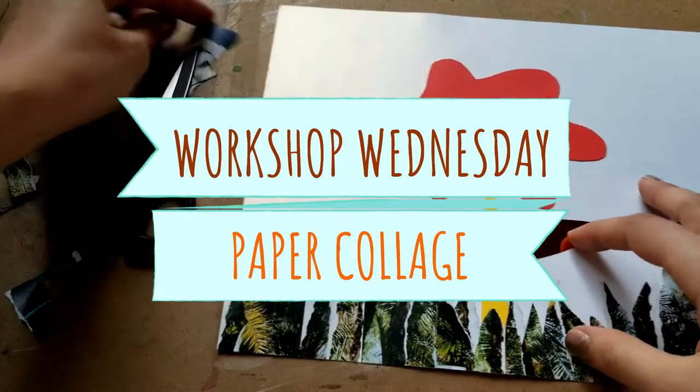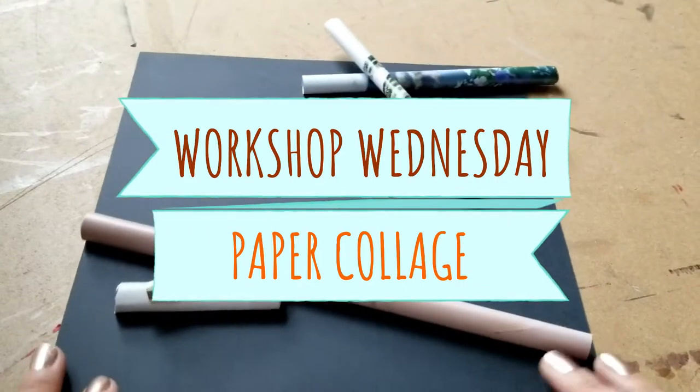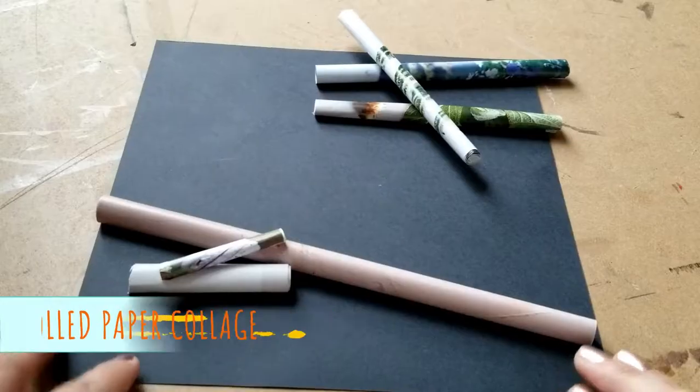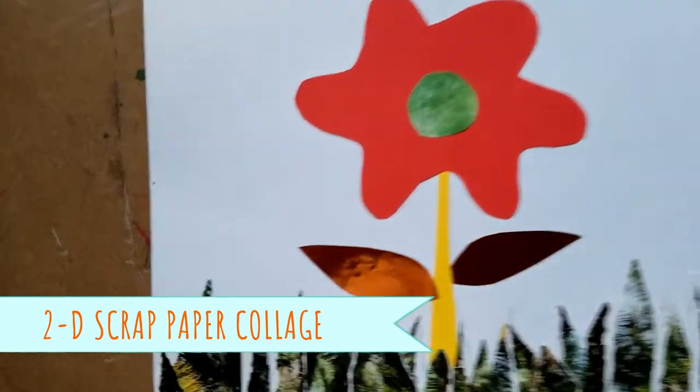Hi! Welcome to another Workshop Wednesday. Today's video is going to focus on paper collage making. I'm Claudia from the iMAS, good to see you. First we're going to do this 3D rolled paper collage and then the 2D scrap paper collage.